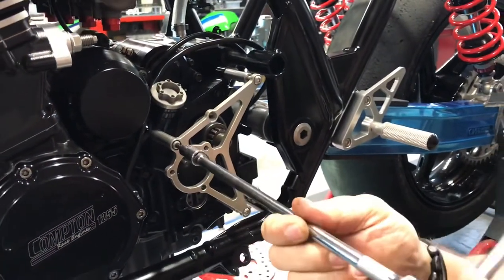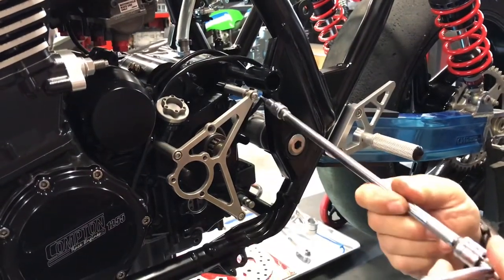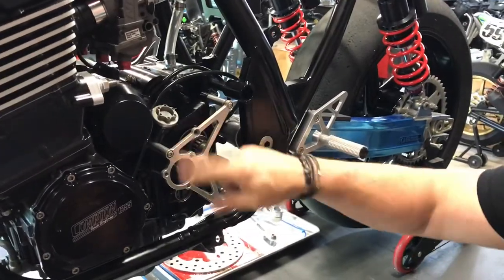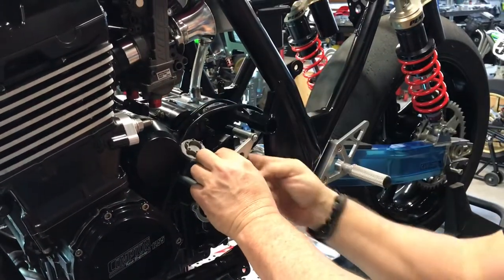Go ahead and start each one of these — don't tighten them up, just get them started. Now that those three are started, go ahead and slide this next one in. That's why it's important not to tighten it down, so you can get the rest of these in place.